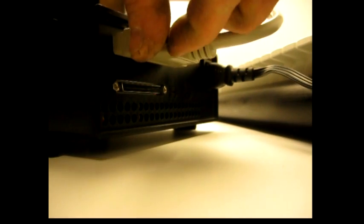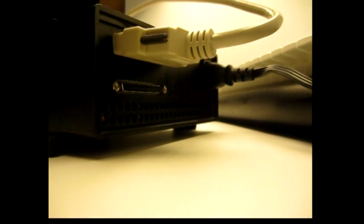Next, plug in your hard drive. You're going to take the 68-pin side of the cable and plug it into the back of the hard drive. Make sure the power is off when you do this. Also, make sure you fasten it securely and don't bend any pins.